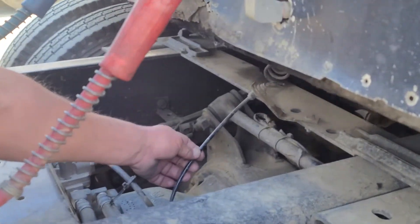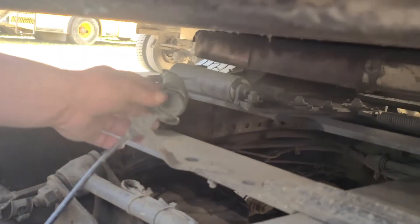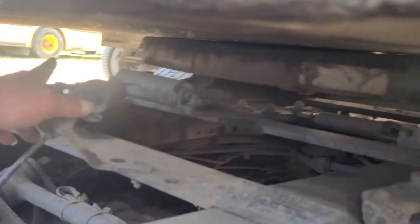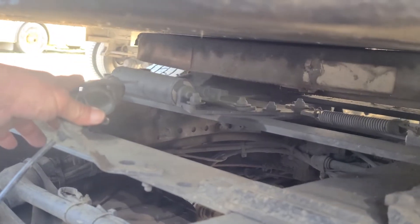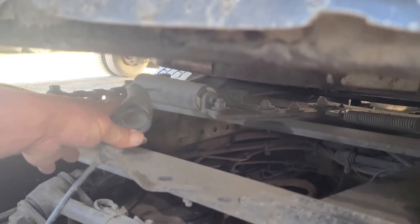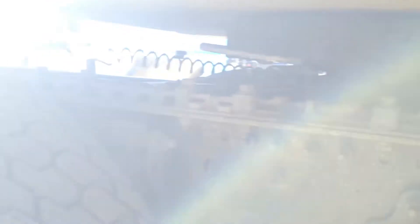This is my actuator line, or we can just call it an air line. No abrasions, bulges, cuts, or leaks, securely mounted, no missing hardware. It goes to my air ram. My air ram is not cracked, broken, or damaged, securely mounted, no missing hardware. My air ram is in the lock position with these two pins through my platform.